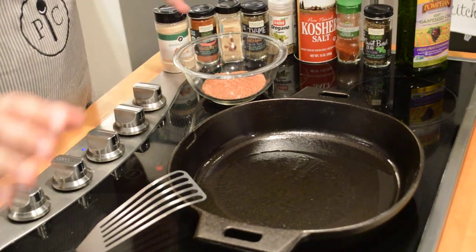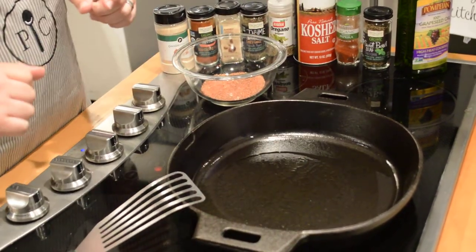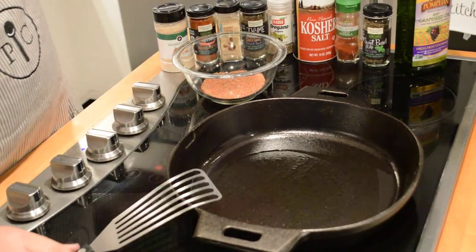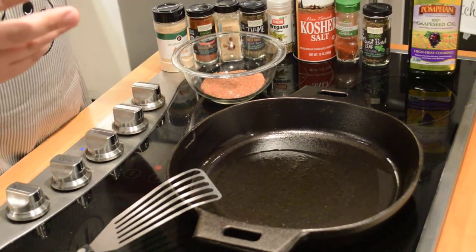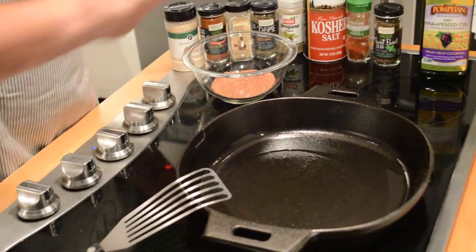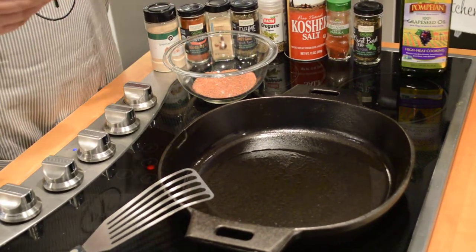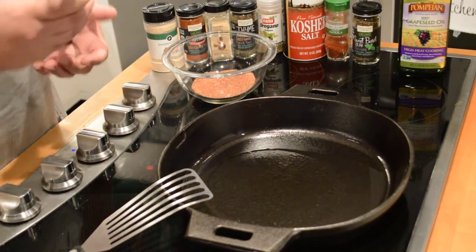I've got the 12-inch Pampered Chef cast iron pan. I do have it preheated — it's pretty hot right now, you might see a little bit of smoke coming off. I did put a little bit of grapeseed oil in there to get it started. You want to be very careful about how much grapeseed oil you put in there — we're not necessarily looking to pan fry, but we want enough oil to get a nice crisp sear on the fish.